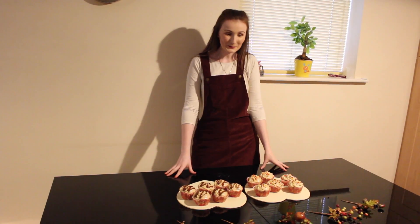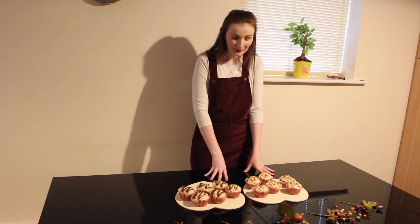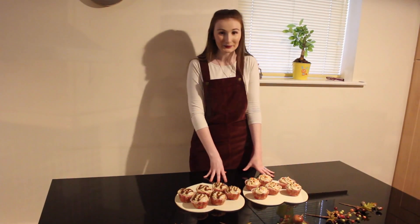Hi everyone! So today we're going to learn how to make these cupcakes. These are toffee apple cupcakes with a cream cheese frosting. So let's begin.